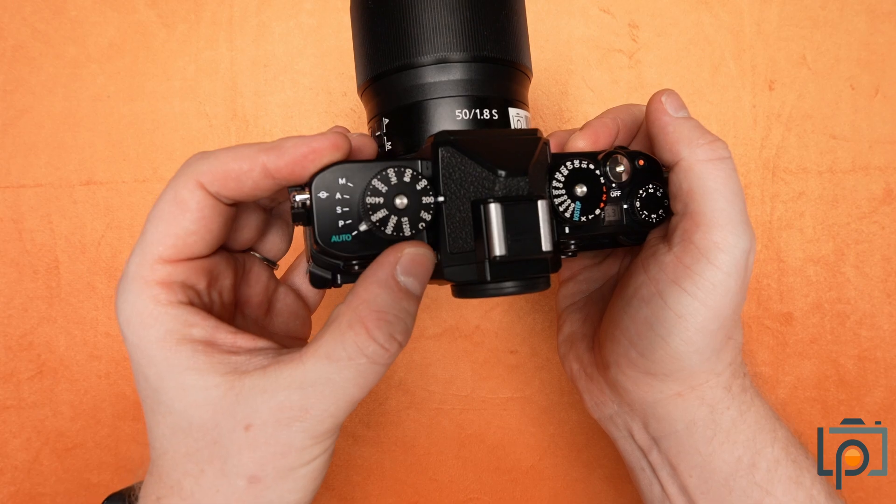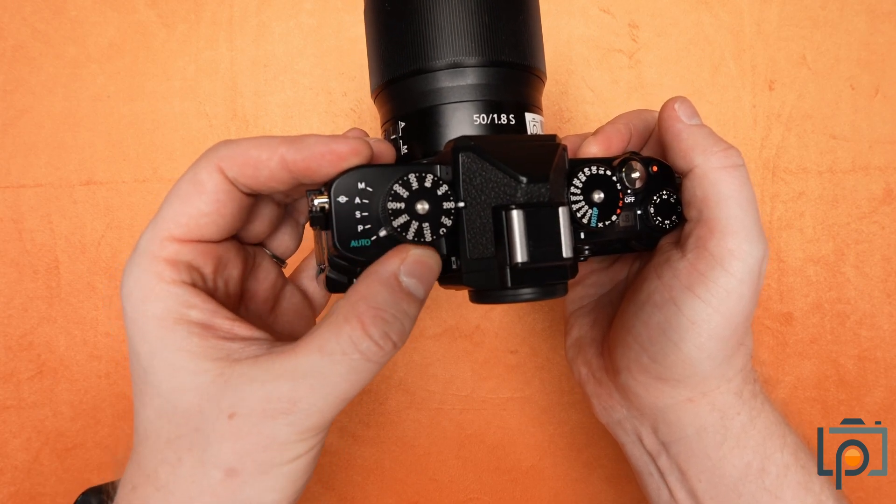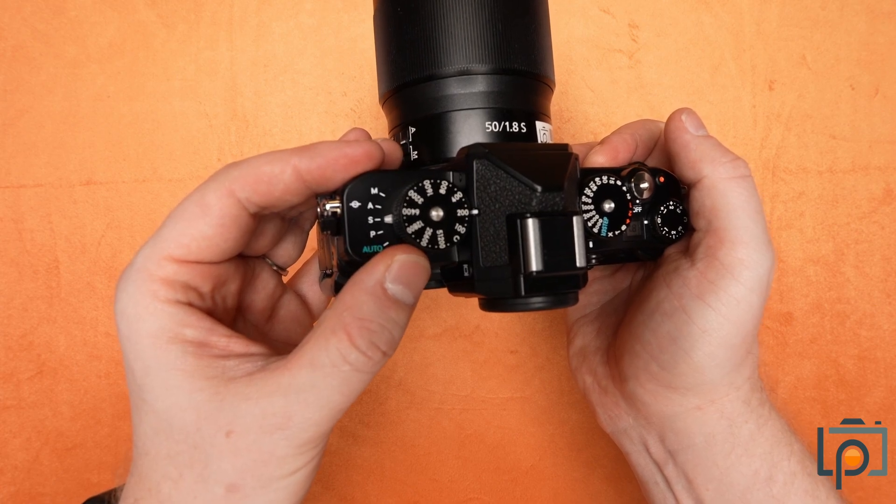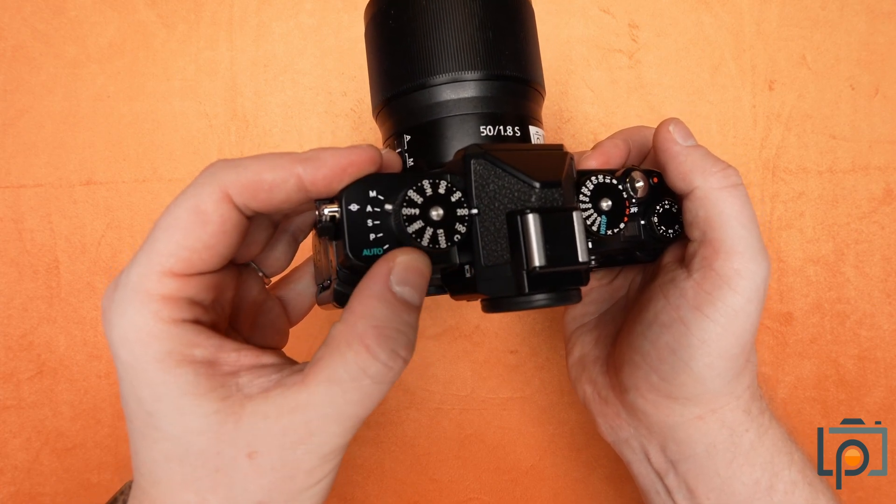This is our PSAM selector, so it allows you to move from your manual, aperture, shutter, programmable, and auto.